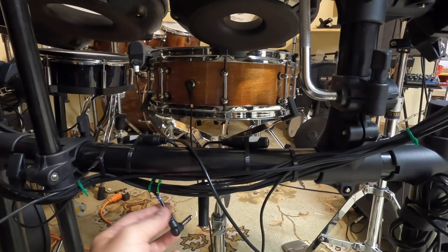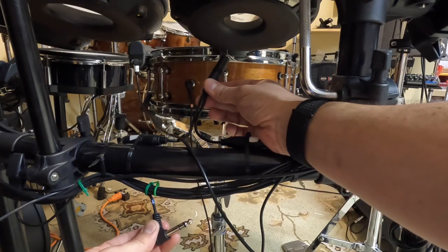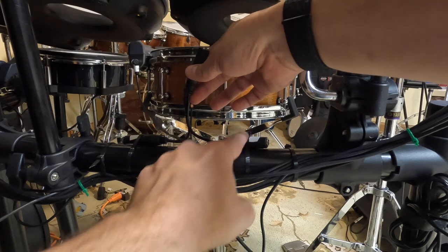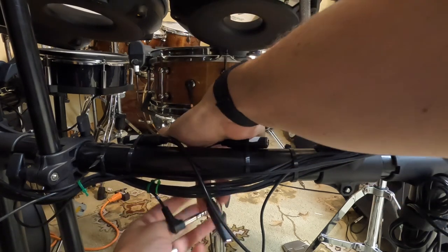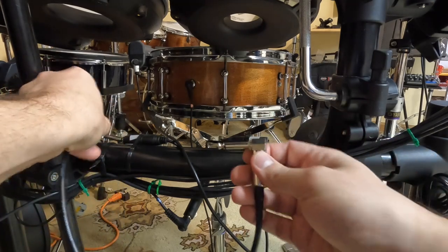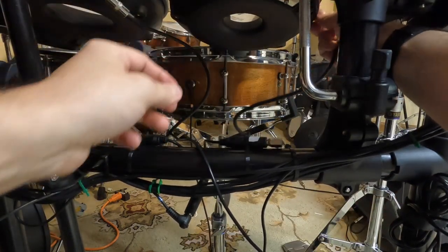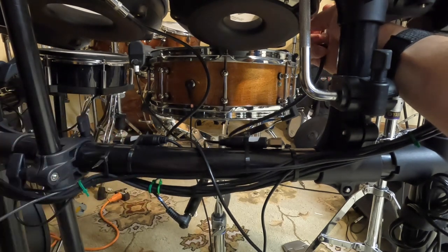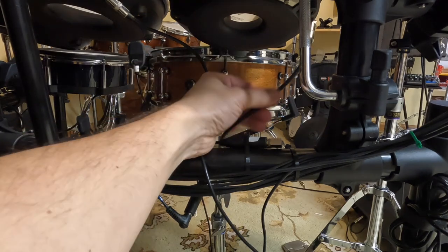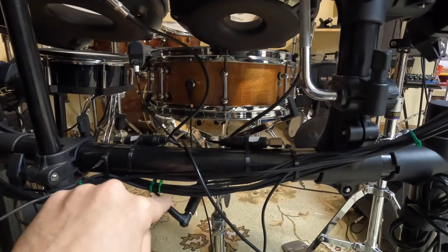As far as physically splitting inputs, it's really not a difficult process at all. Here I have the stereo input from Tom 1 running from my TD-17 module's cable snake, and a Silverline Audio Y cable zip-tied to my rack. I'm going to plug the single stereo end into my Tom 1 input, then using short mono cables, plug into one Tom and the other into another Tom. Now when I hit Tom 1 it will transmit Tom 1 as a head, and when I hit Tom 2 it will transmit Tom 1 as a rim.